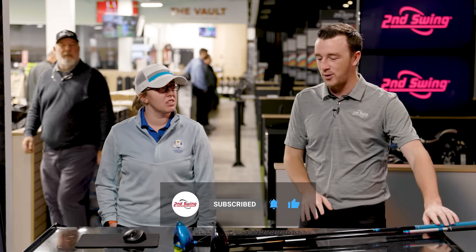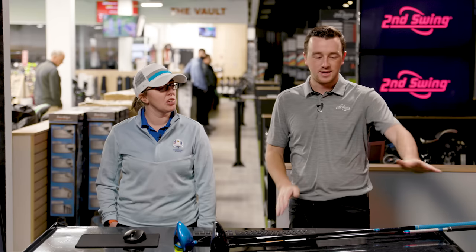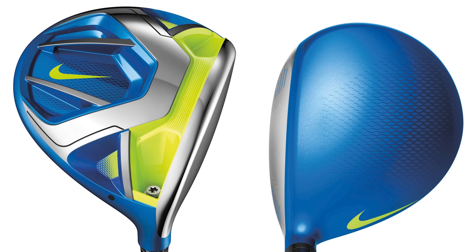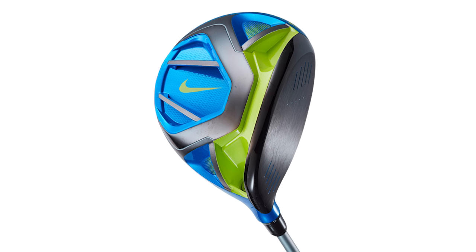This is the Nike Vaporfly Pro 2015 — I believe it's the most recent Nike driver they released — along with the Titleist TSI 2. That look is very unique for a driver, with that kind of blue crown. What do you know about the Nike Vaporfly Pro, Jackie? It's kind of old by now. And then the TSI 2 — what do you think we'll see today testing?